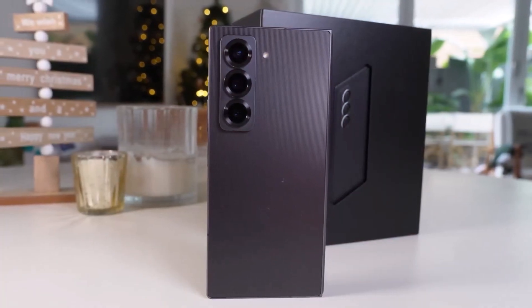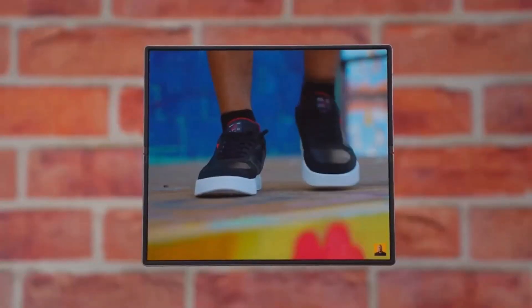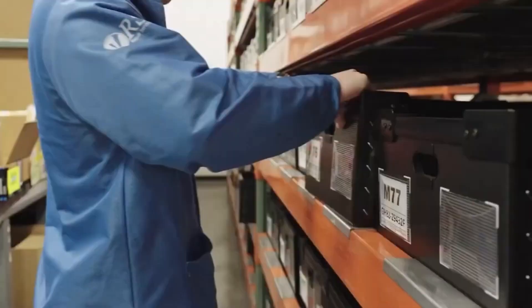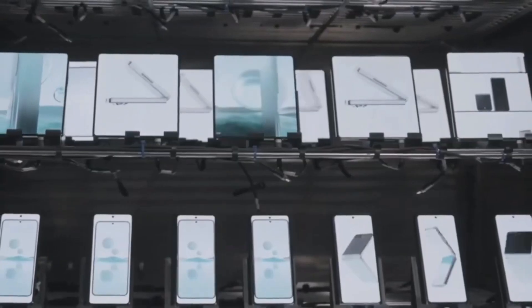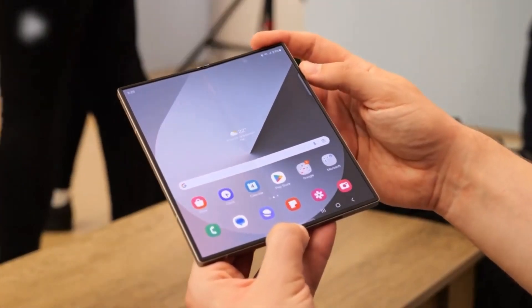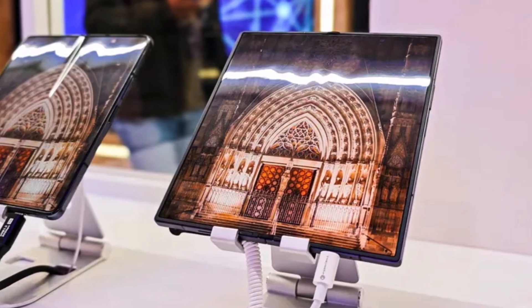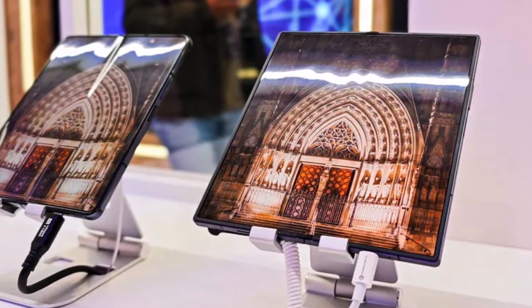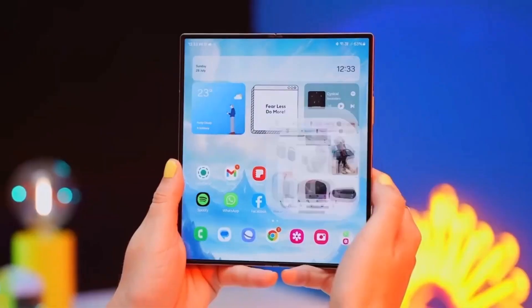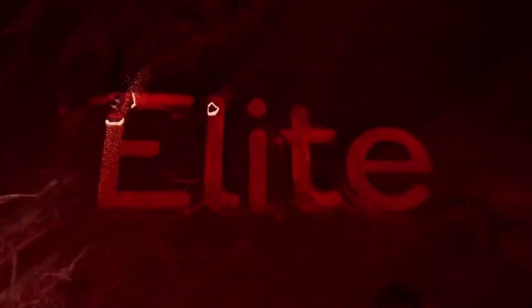Samsung's foldable phones have often seemed outdated compared to Chinese brands, which make thinner, lighter designs with less visible creases. At least in this area, the Galaxy Z Fold 7 might finally compete. The new technology makes the crease much less visible compared to the Z Fold 6, and just looking at both screens side-by-side made it clear how much better the new panel looks. In terms of hardware, the Fold 7 is said to be powered by Qualcomm's Snapdragon 8 Elite for Galaxy, the same chip used in the S25 series.